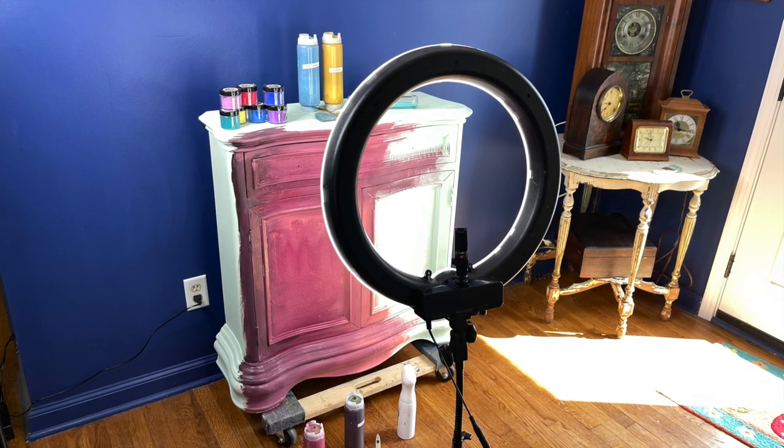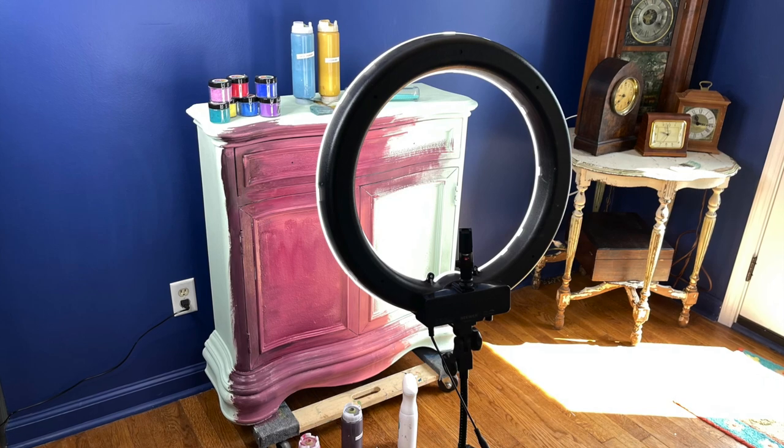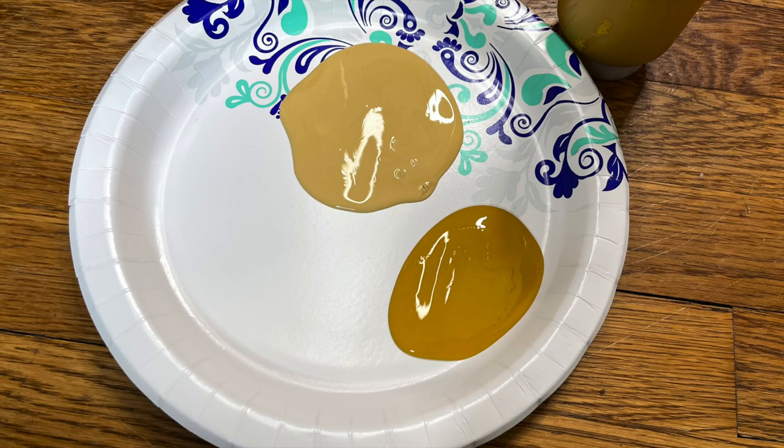I'm painting right in my dining room today over my wood floor with DIY Paint — the cleanup is so easy. You don't have to worry if you get paint anywhere; you can just wipe it clean when you're done.